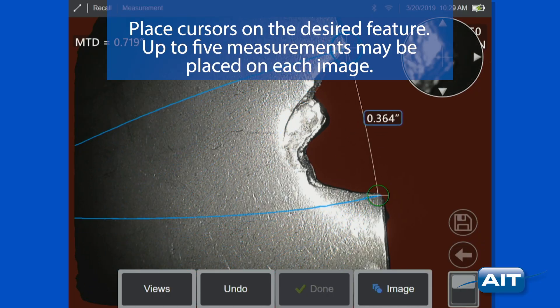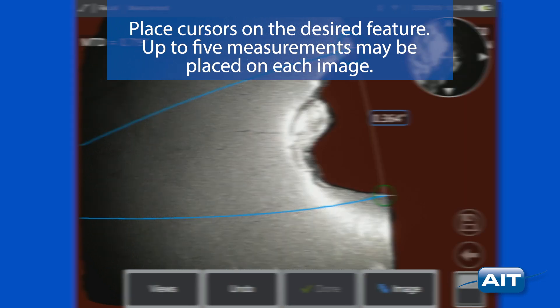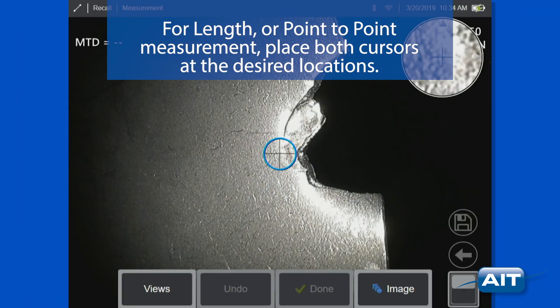Up to five measurements may be placed on each image. For length or point-to-point measurement, place both cursors at the desired locations.